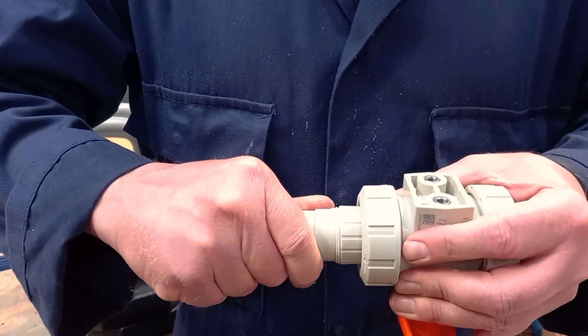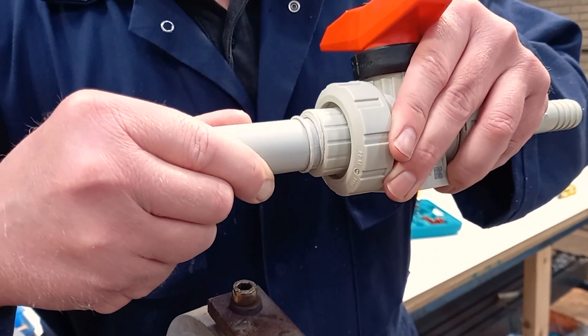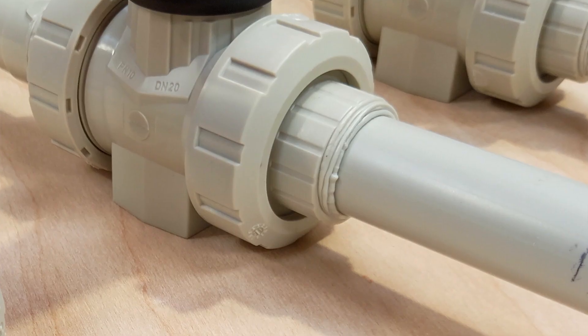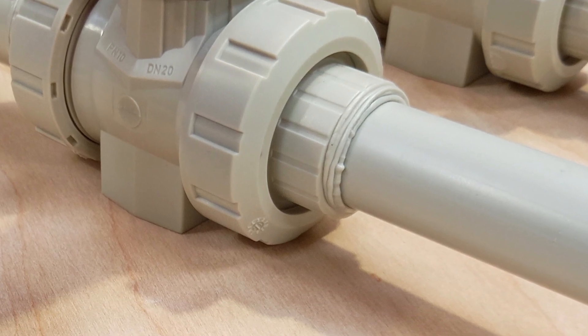Immediately push them together axially without twisting. You'll notice that the pipe and fitting are able to be pushed together now that the surfaces have softened. When hand jointing, attention should be paid to the axial alignment. As the material cools, the surfaces will be bonded together, resulting in a homogenous joint.